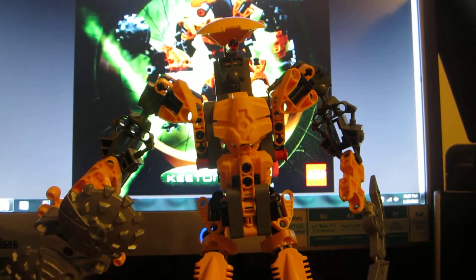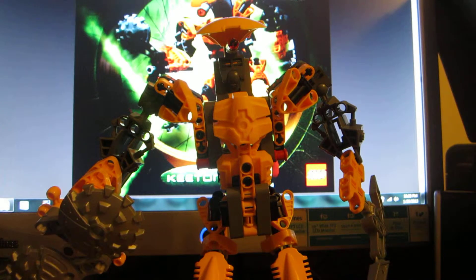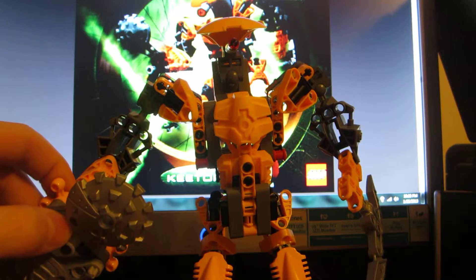Hello, this is NickLegoStuff. I'm going to be reviewing a Lego Bionicle set, and I believe it is from 2004 or 2005. I know it's in the third Bionicle movie because I watched it like a week ago. And I had this guy built a long time ago, and I destroyed him and rebuilt him, like a lot of my Bionicles. I'm in the process of rebuilding them all right now, as many as I can.